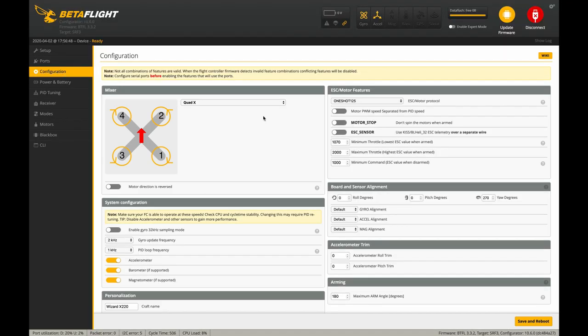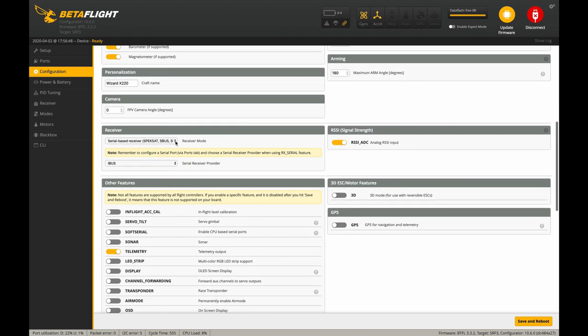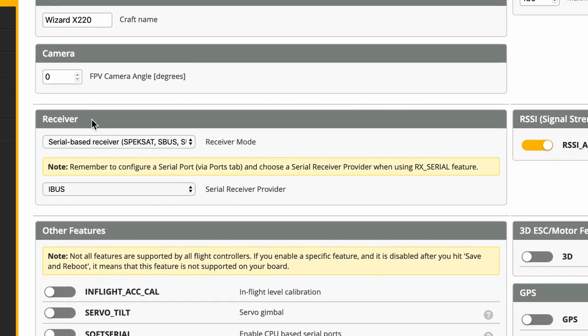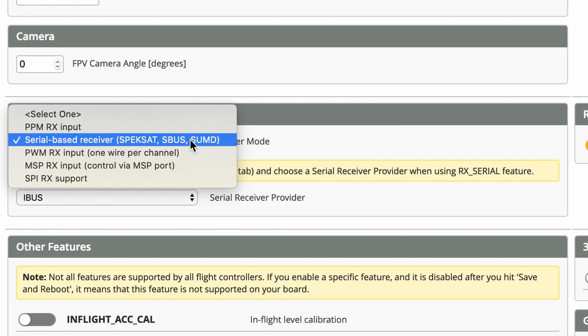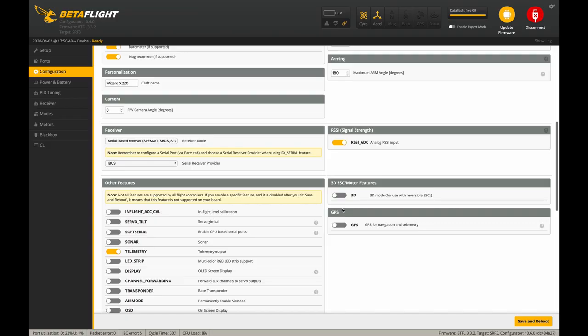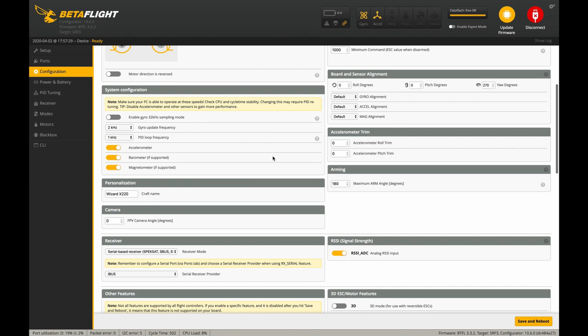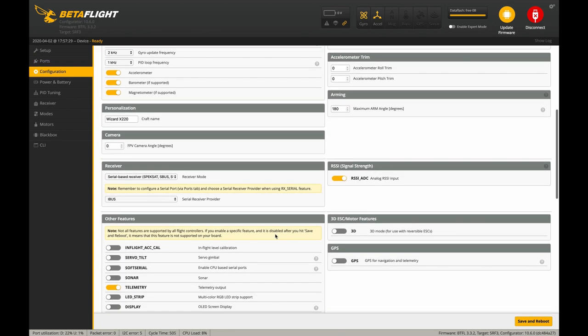Then we're going to go to the Configuration tab and scroll down just a little bit. What we want is the receiver box right here. It's called receiver mode — you want to hit the drop-down menu and select Serial Based Receiver. Then down here under Serial Receiver Provider, you want to select iBus and then click Save and Reboot. After that, go back to the Ports tab and make sure the ports stayed the same, then back to Configuration to verify. Sometimes it won't save, so if that happens try rebooting, or you might try installing a newer version of Betaflight or reflashing the firmware.